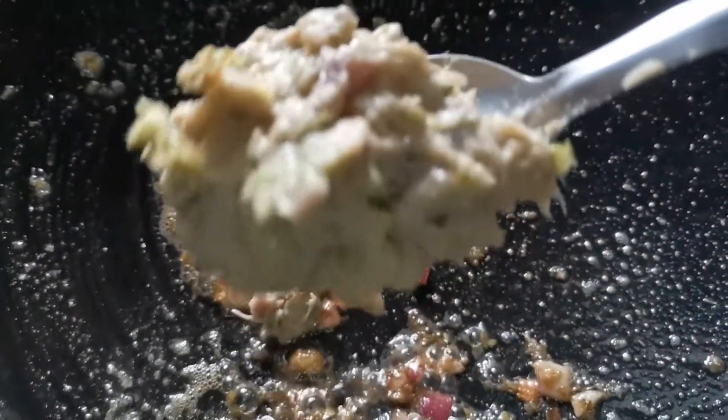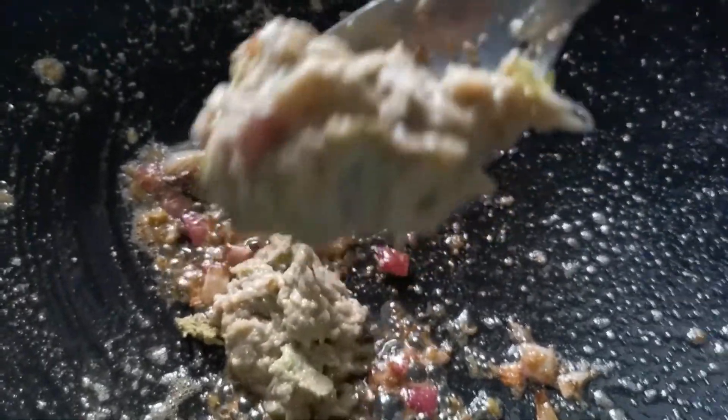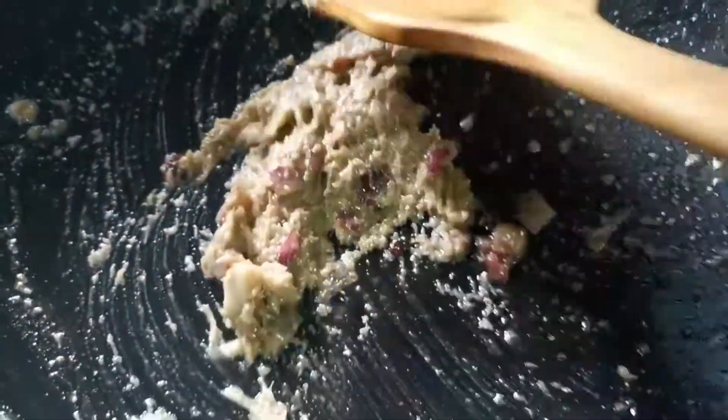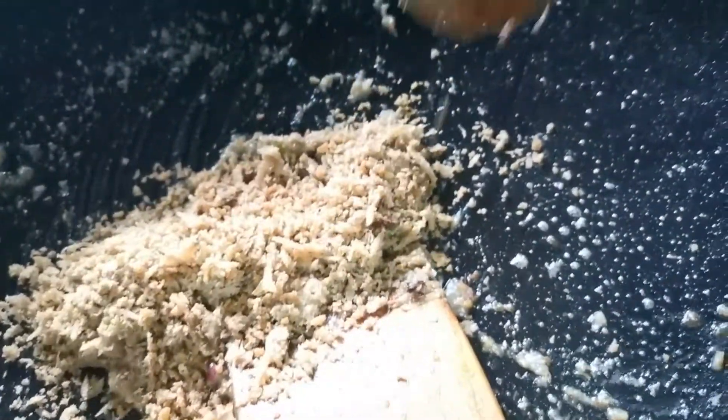Now you got to add all the other mashed items — the onion, bird-eye chili, garlic, ginger — into this. Not the anchovies yet. At this point, you got to turn off your flame. And then lastly, add all your mashed anchovies into this: the powdered anchovies and the half-mashed anchovies.